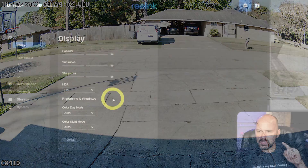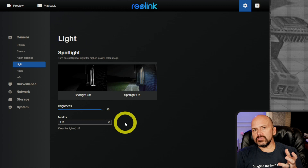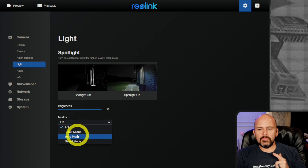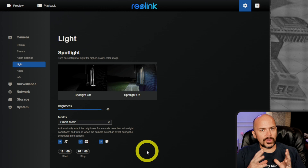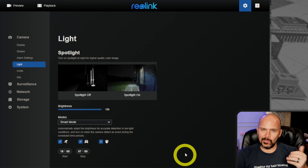The other feature I wanted to talk about is the actual spotlights on the front. I'm not a big fan of lights always running. But this one has a cool smart mode — when it sees a person, car, or even a pet, you can configure it so only then do those lights turn on. You can also set a time range. It does take a couple seconds for the camera to figure itself out, but then it turns those white lights on. They're not really that bright, so don't expect them to go very far, but it helps a little bit.